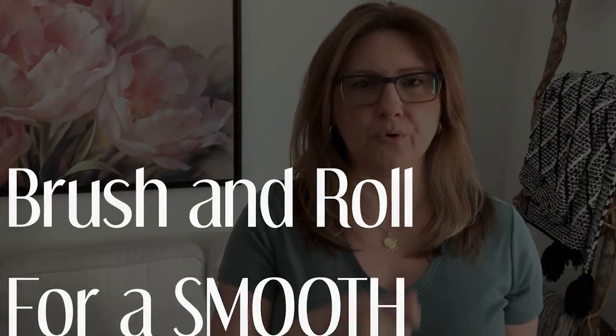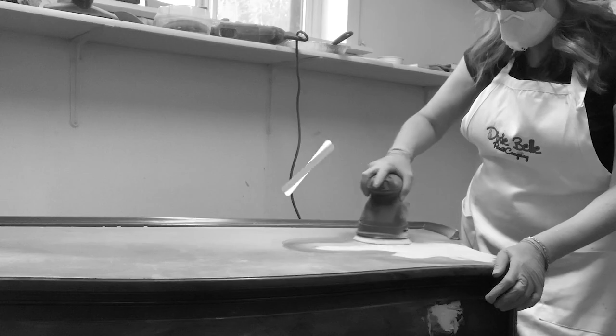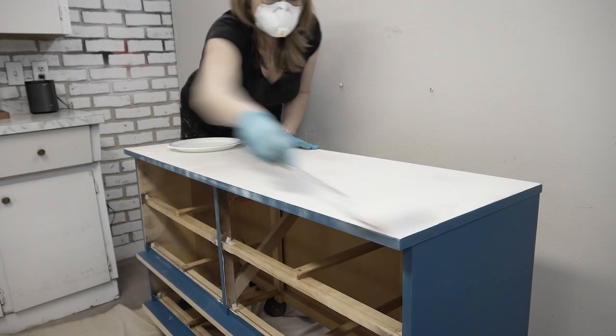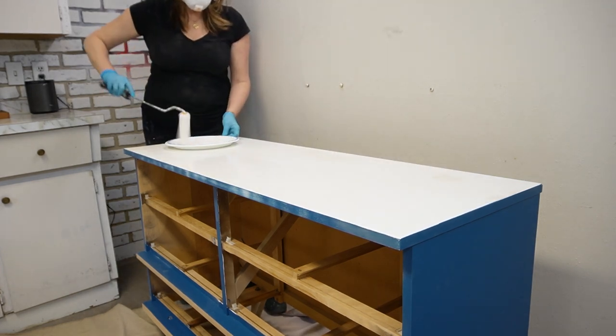Do you hate brush marks as much as I do? Today I'm sharing a brush and roll paint finish that eliminates brush marks and gives a near spray-on finish. So if you hate ugly brush marks on your paint projects, today I'm sharing a brush and roll paint technique that helps eliminate those ugly brush strokes.